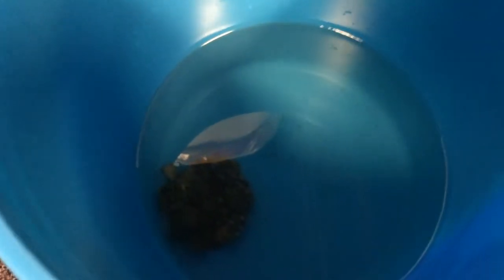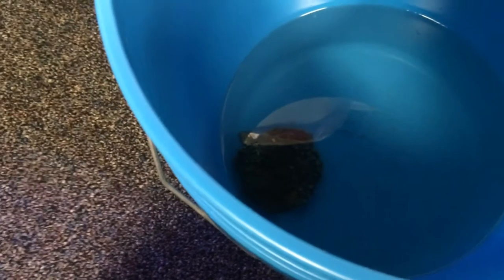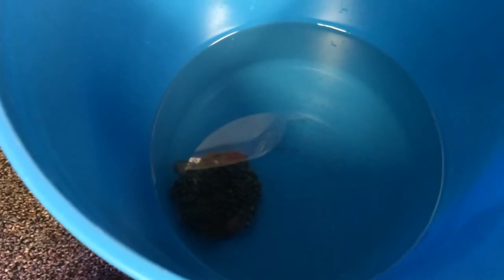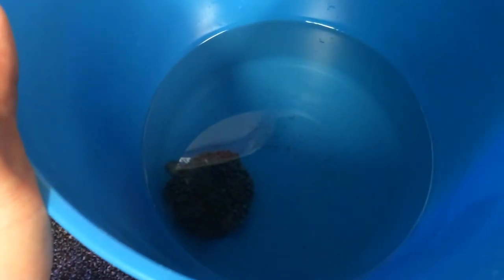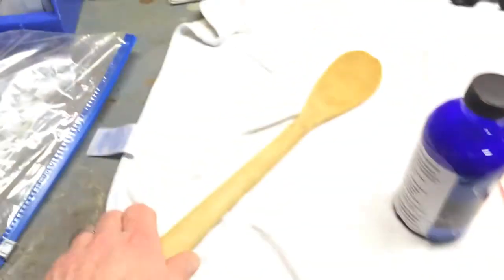I got this nice pinwheel coral from Live Aquaria. It's been in the box for 24 hours, so we'll see if it comes nicely to life. I'm going to follow the instructions — it is one gallon of tank water to 20 ml of Coral RX. You can put a powerhead in or just stir it around with a wooden spoon. I'm just going to stir it around with a wooden spoon.